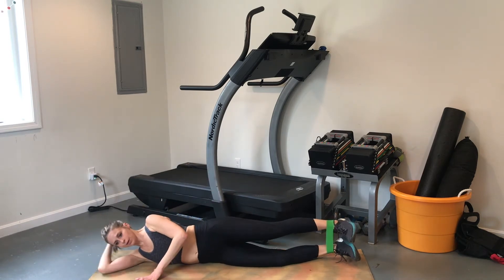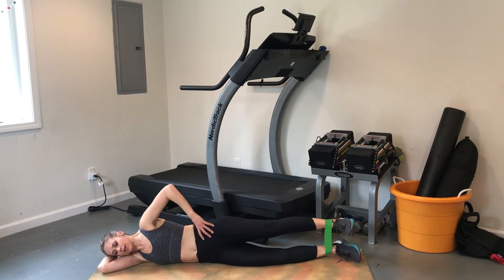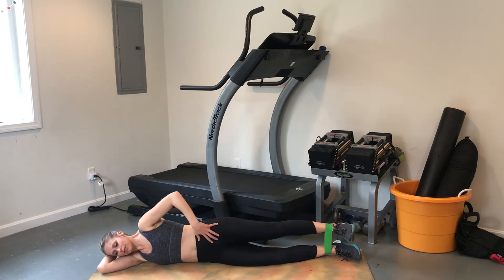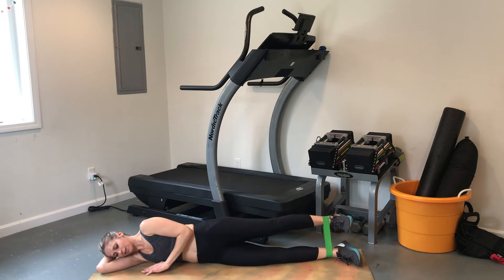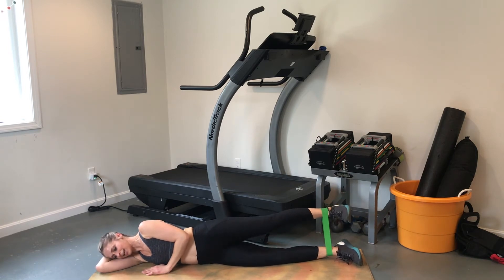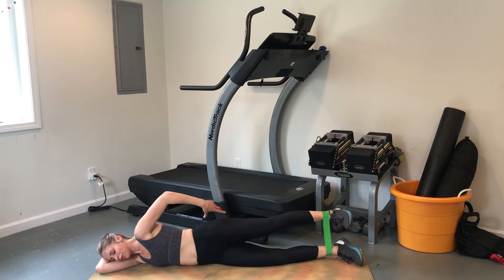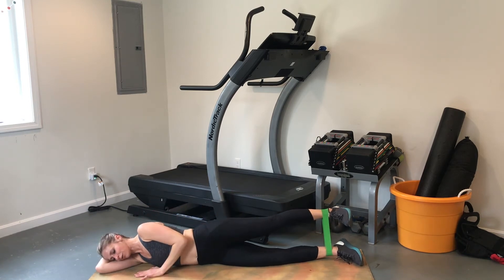When you do reach that point of fatigue, go ahead and switch sides. Coming into this side, make sure everything's in alignment: hips are stacked, pelvis is neutral, ribs are knit together, transverse abs engaged, pelvic floor drawn up — all that good stuff. Then go ahead and lift until you feel that glute engaged and working.